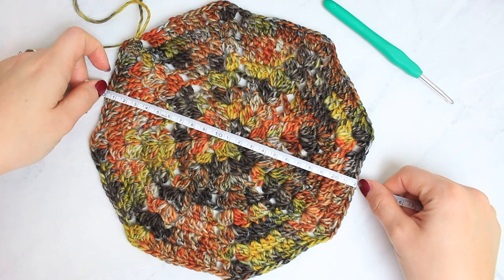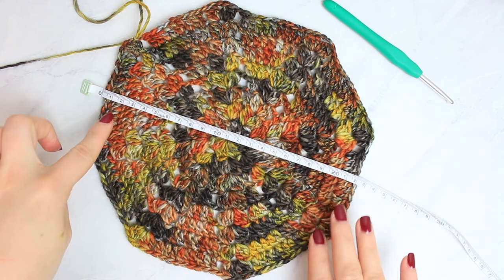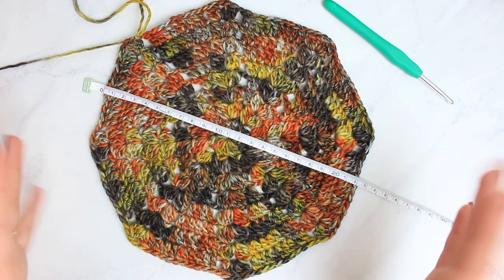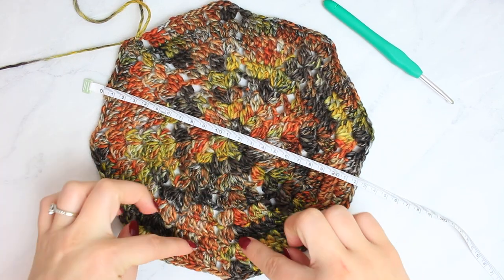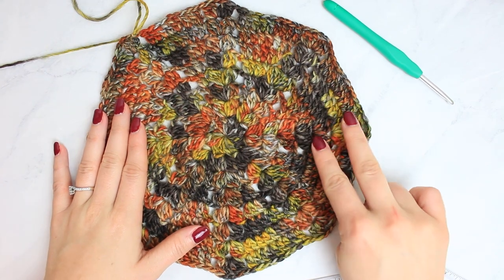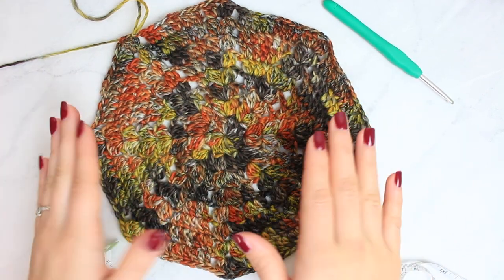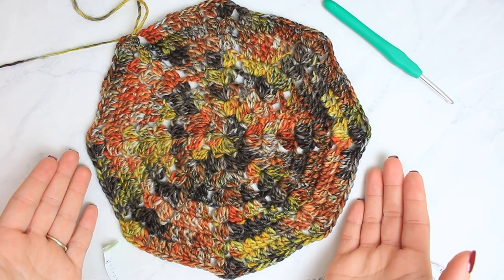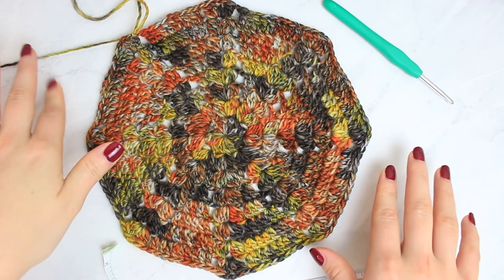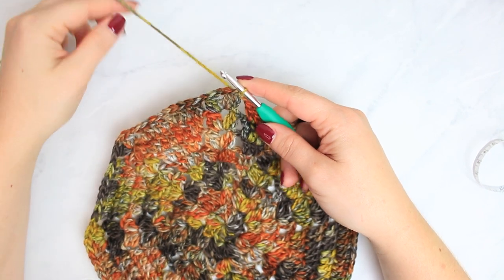If you are using a thinner yarn you are going to be doing this last round until you reach 22 centimeters. If you are using a thicker yarn you will probably have to stop earlier and do fewer rounds than I did. Now we are going to do two rounds — rounds nine and ten — without increases or decreases. It's just going to create a little round edge going around and going down, and that is going to measure around 26 centimeters. I'll do just the beginning of this one with you and then you can complete the two rounds.